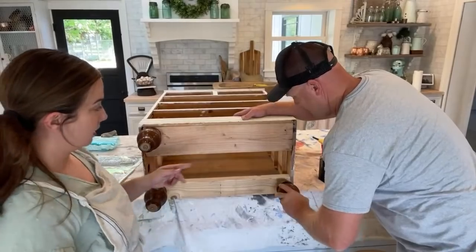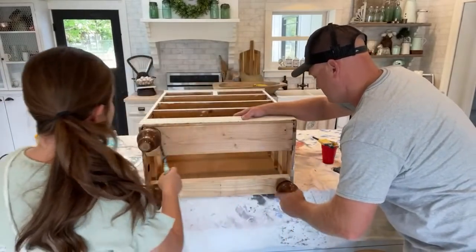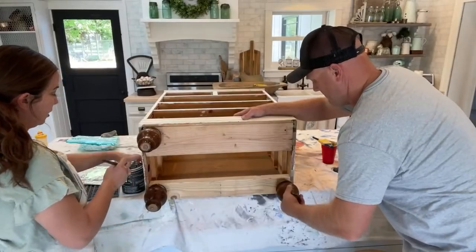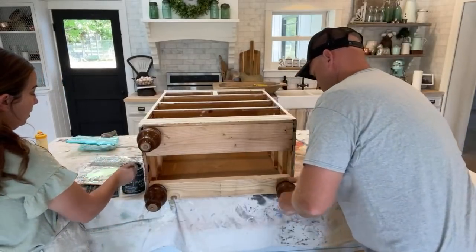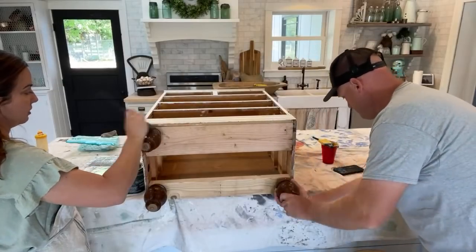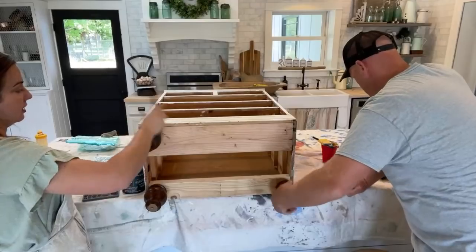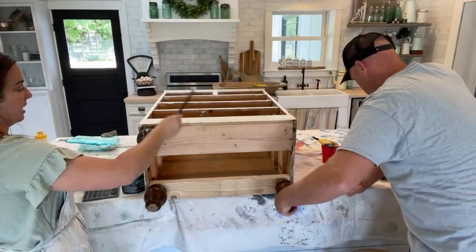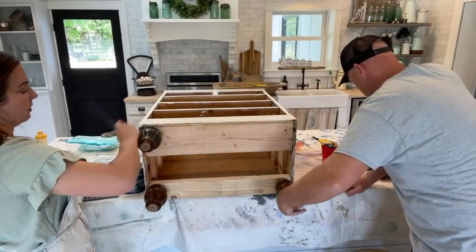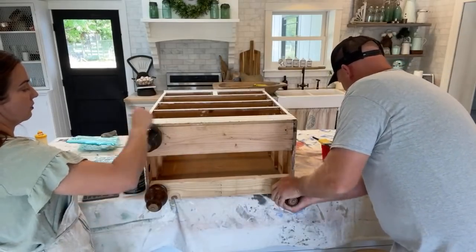The feet are actually going to be painted in Weathered Wood because the piece I was inspired by had dark feet. When painting things that are cylindrical, I like to go side to side — even though the wood grain doesn't go that way — because it just lays the paint on so much better. Nobody's going to see the wood grain.